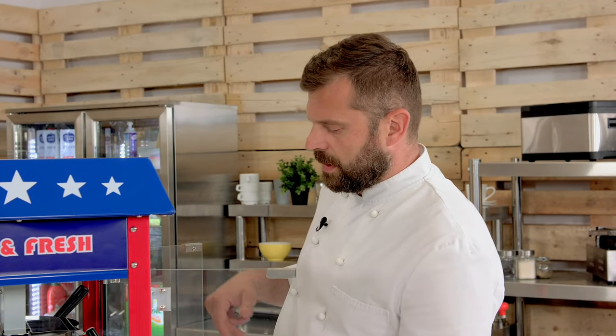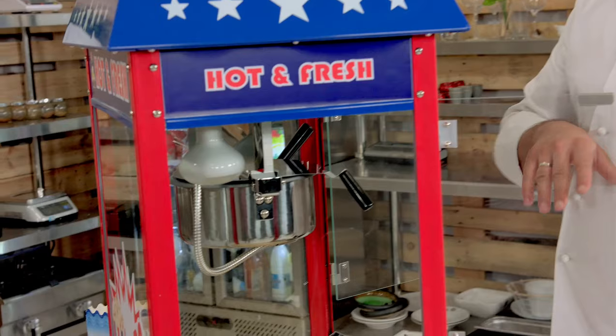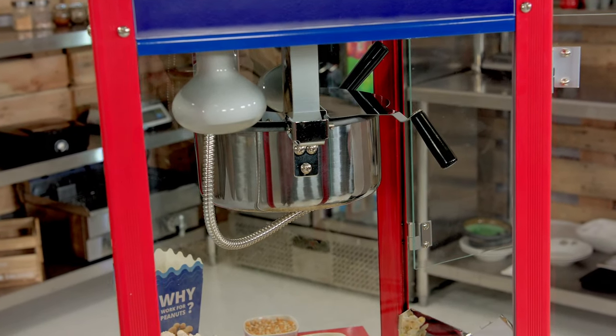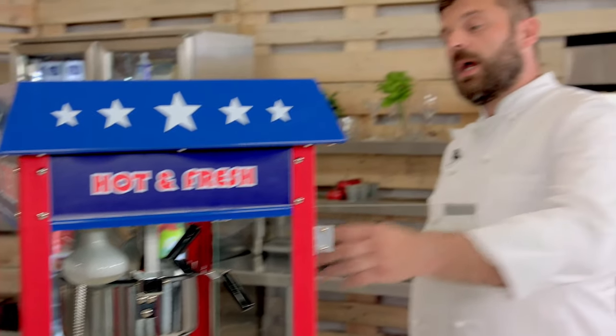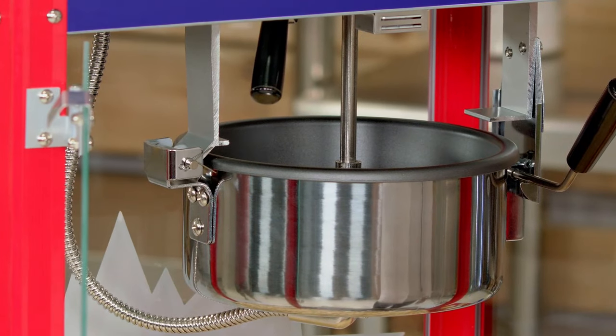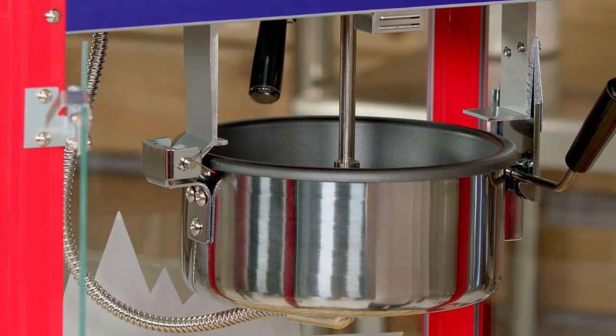A few words about the heart of the mechanism before we start. The heart of the mechanism is this pot. Outside, of course, stainless steel. Inside, there's a Teflon coating so nothing will get stuck to it. A really cool feature is the fact that it has a magnetized lid, so when you lift it, it will stay up so you can add your ingredients.